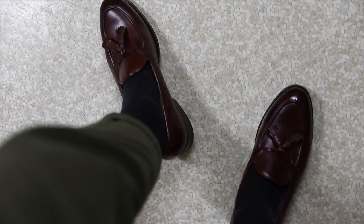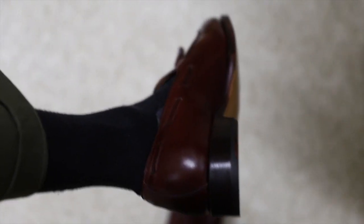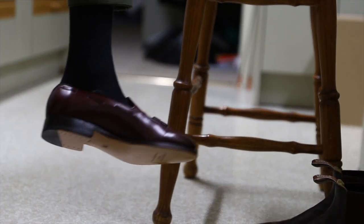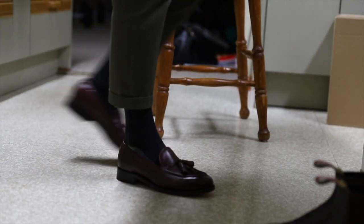They're so pretty, they're so nice. Let's get a side shot. It's probably a bit dark, but I hope you get an idea of the shape.